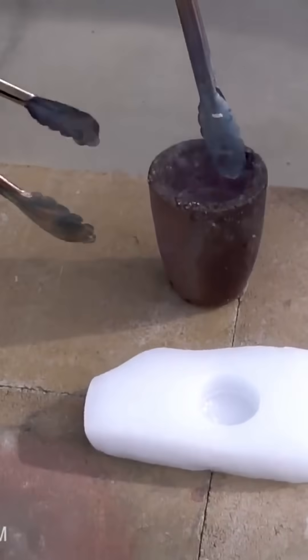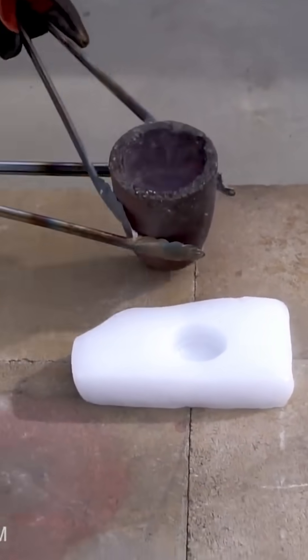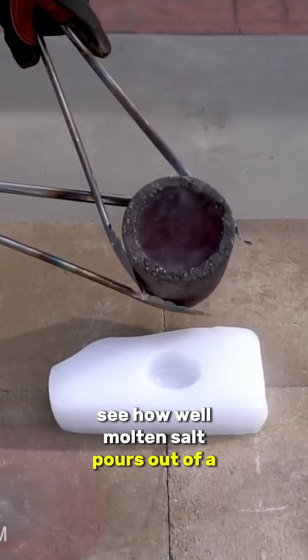That looks toasty. See how well molten salt pours out of a crucible.